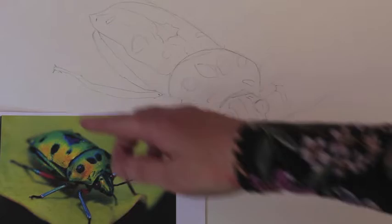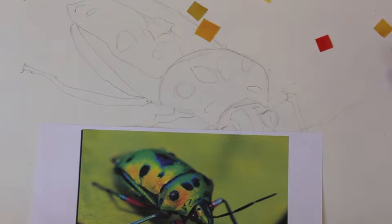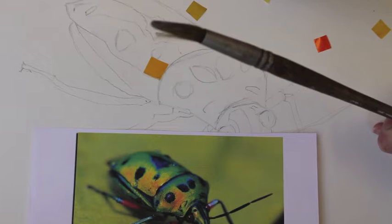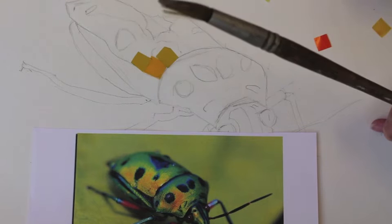So I've drawn out a simple outline of the bug. I'm going to begin with the yellow sections. I'm using PVA glue and I'm just brushing it into place. Then simply pick up your little mosaic tiles and start to put in the colours.